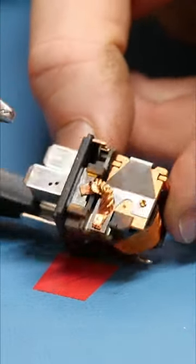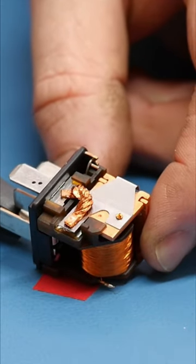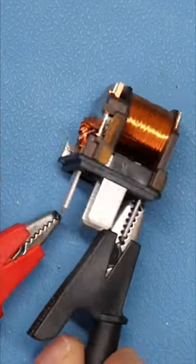The reason these are so important in a car is their ability to be energized from a low current circuit, such as the car's ignition lock which typically has very thin wires, but the contacts inside the relay can be high amperage.